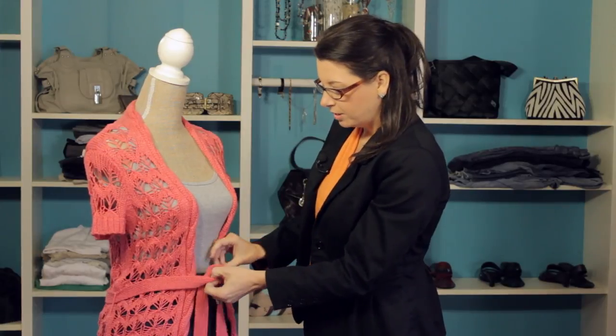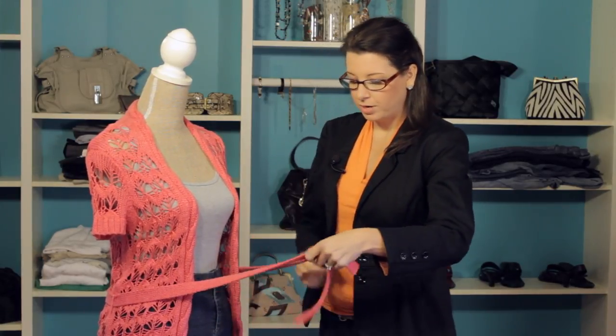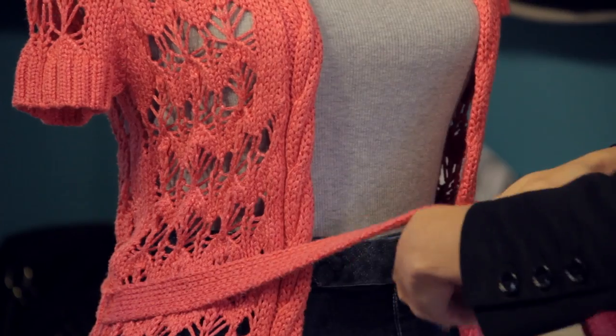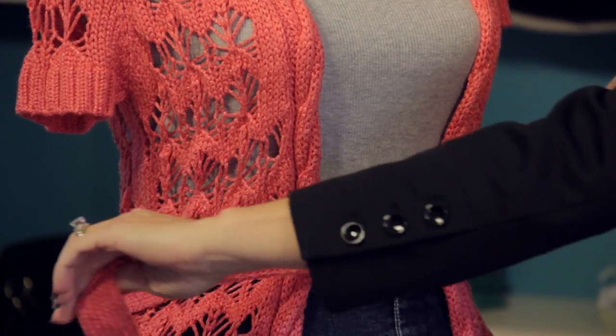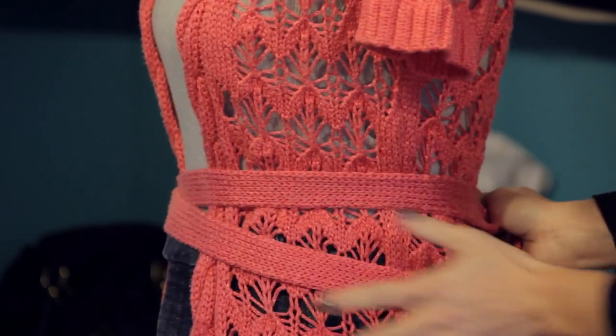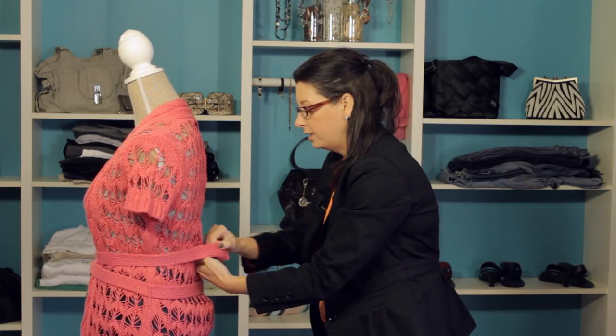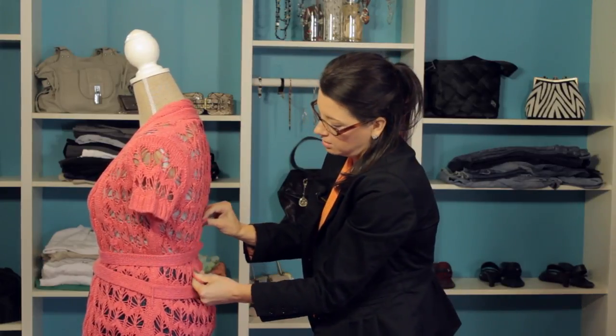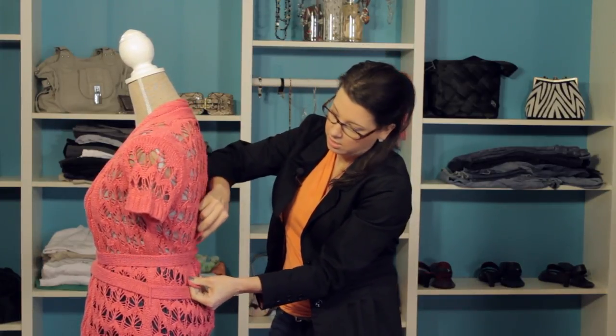There's another way to do it and I like this option because it really accentuates the waist and makes it look super tiny. So we're going to bring it forward again, make sure both sides are even, and then cross it around all the way to the back. On the back side, we're going to just tie it one time and get it nice and tight so we've got a knot right there.